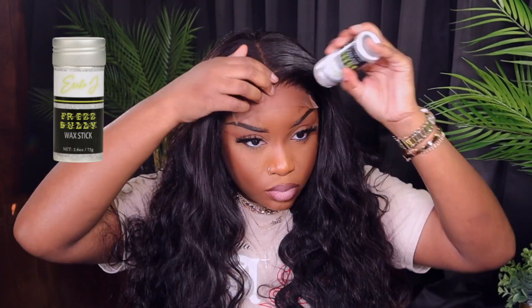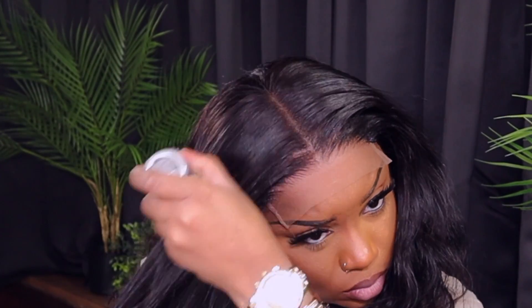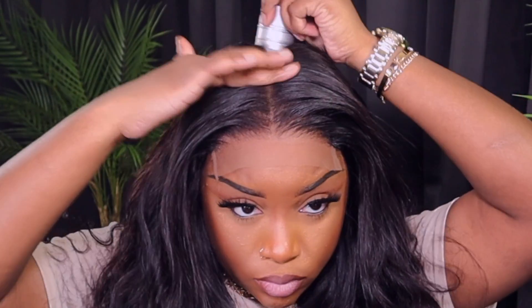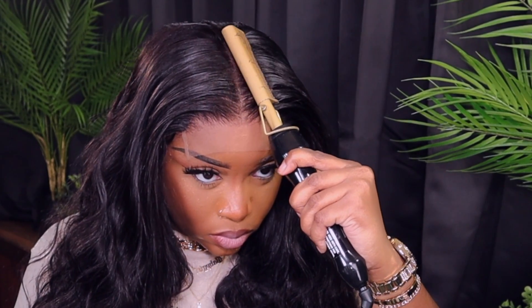Now I'm going in with my Erica J Wax Stick. I'm obsessed with this stuff. If you haven't tried it, you need to try it — I've seen that it was sold out. I'll leave the link down there for y'all. I'm going to go ahead and put this all over my head. I love to use a lot.